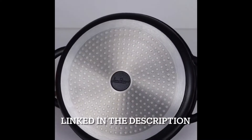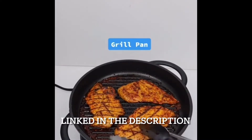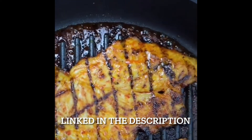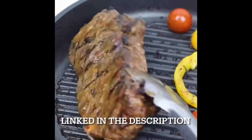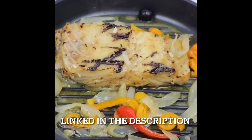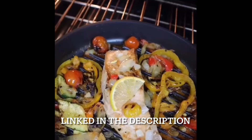It's a high-quality cast aluminum griddle pan with deep ridges that will give your food those beautiful grill marks and barbecue-like char-grilled flavor from the comfort of your kitchen. It's extremely versatile and can be used to grill, fry, and sear your steak, vegetables, fish, eggs, and chicken wings, and you can even bake in it as well.